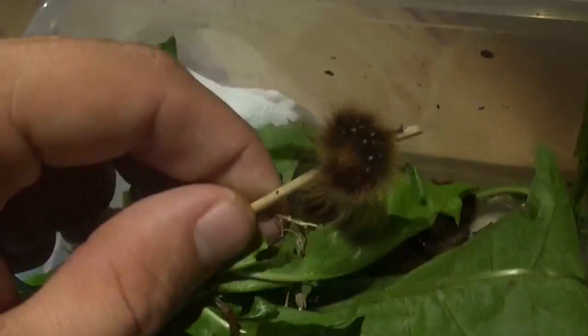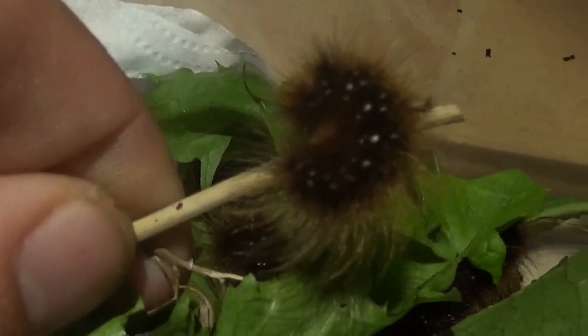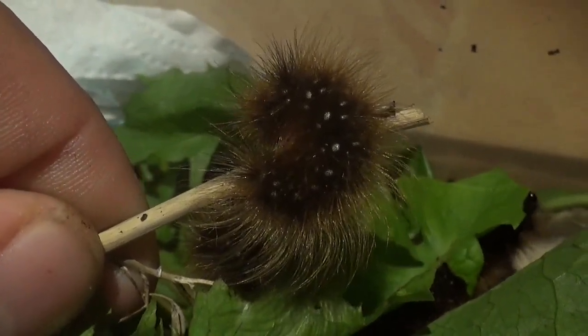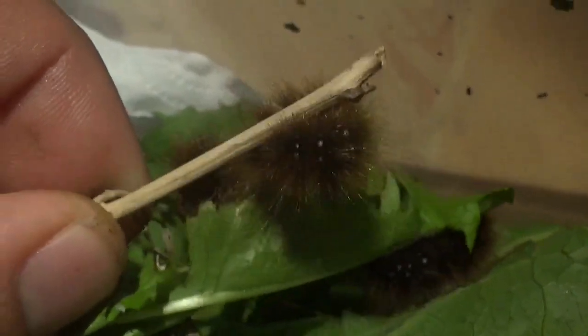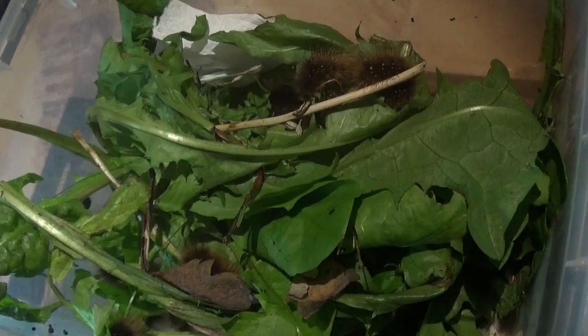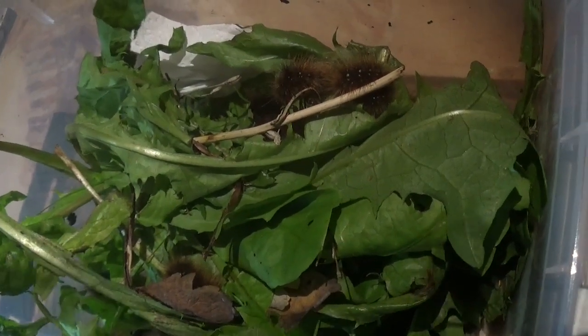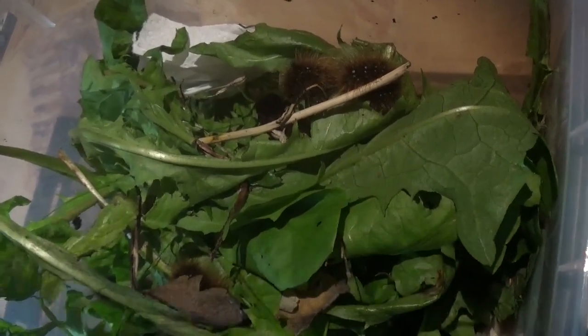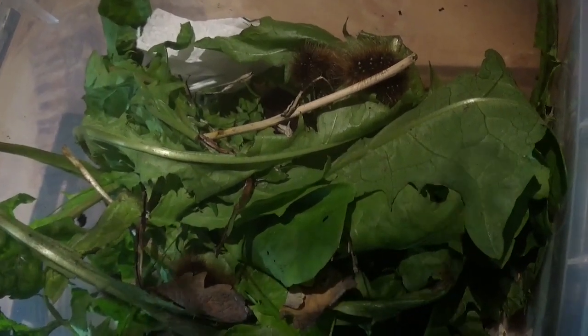I have not studied this species very thoroughly — it's my first experience with them. So I guess we will just find out as we keep going and raising them whether they will want to overwinter or not. There's a chance that they will pupate soon and I will have moths this year, and there's a chance that they will stop eating and go into sleep, which means I will have to overwinter them. And overwintering caterpillars, guys, it's really hard.